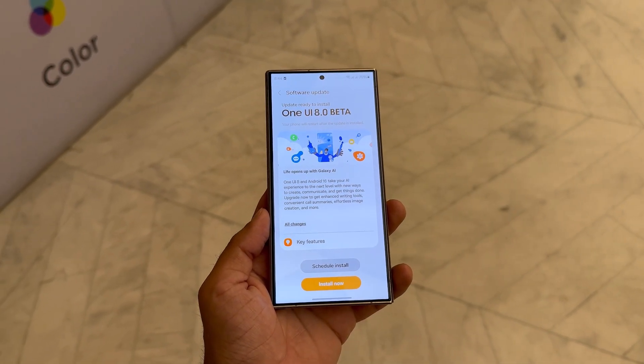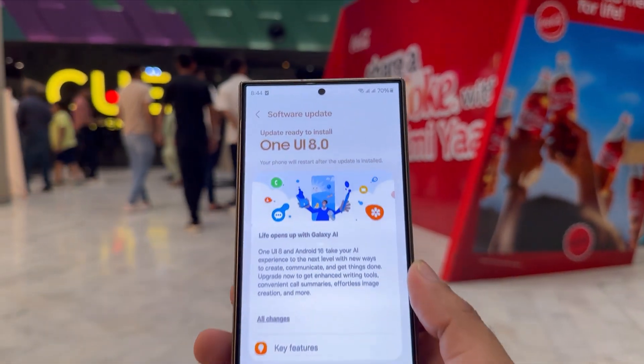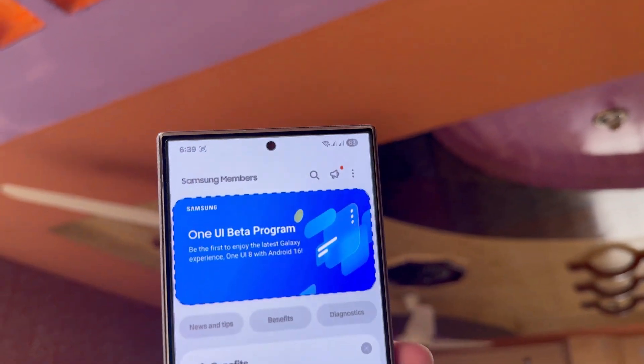This lines up with an earlier exclusive report which hinted that the One UI 8 beta program could begin as early as this month. A One UI 8 beta program banner has already been spotted on the Samsung Members app.